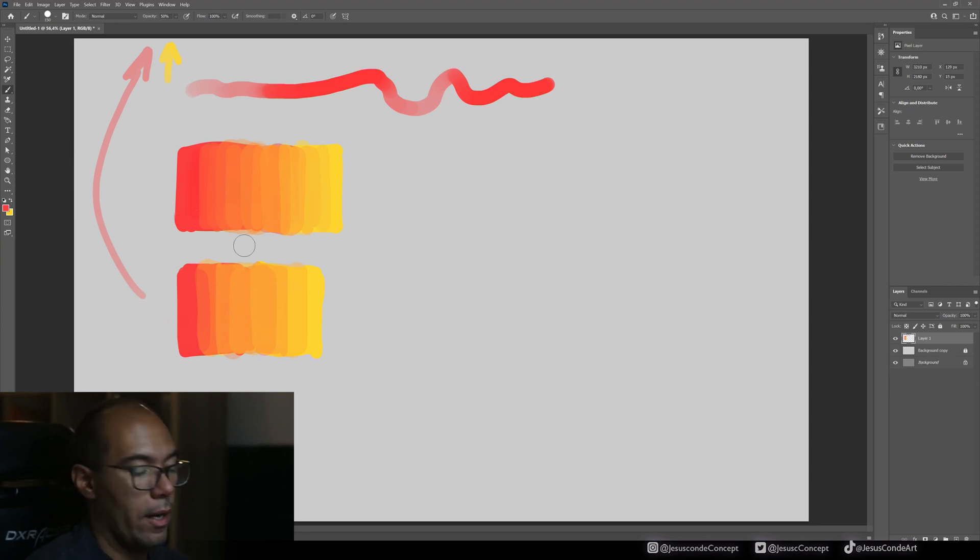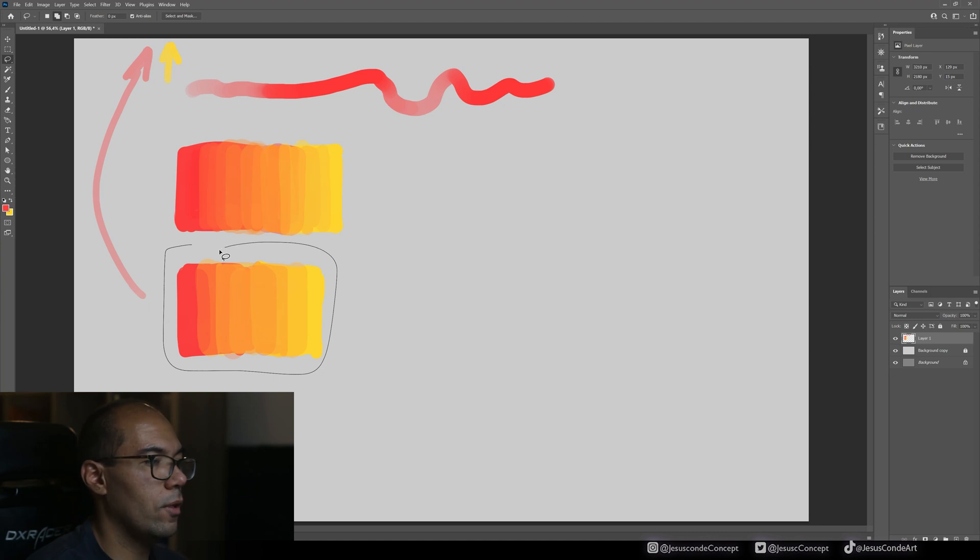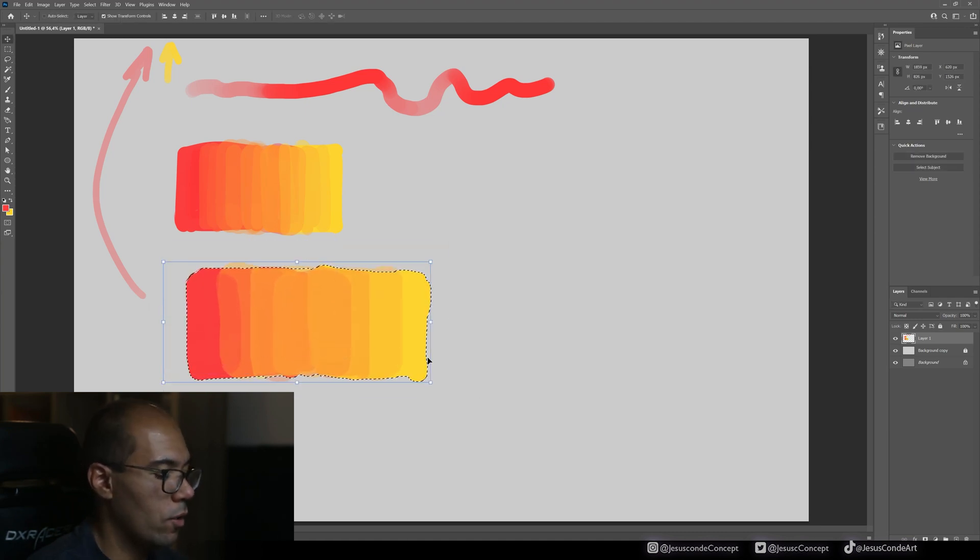Those are the two ways I normally use to blend colors without the blending brush. The next step is to repeat this process many times so it doesn't look rough — you'll need to keep picking and painting on top until the transition looks really soft.